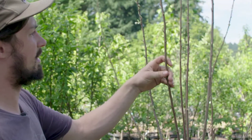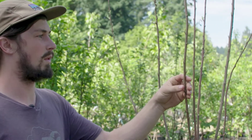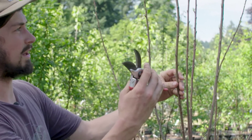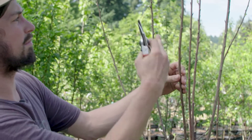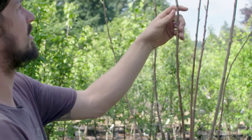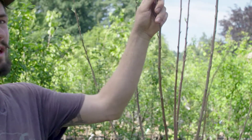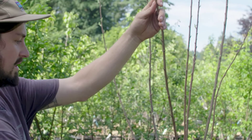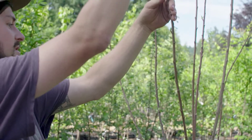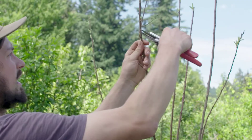When pruning these back, we don't just prune to any bud — we want to be pruning to an outward facing bud. So here, if I were to prune to this bud, it might cause the tree to branch this way. We generally take about a third of the new growth off from last year. You can see this was all of last year's new growth. And so I will prune to this bud right here.